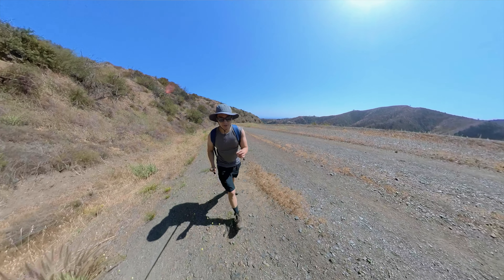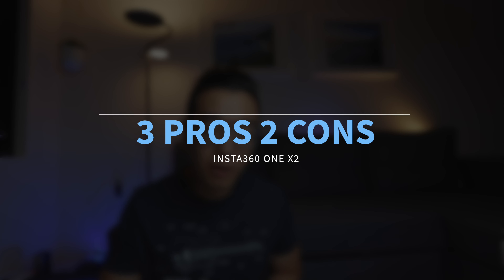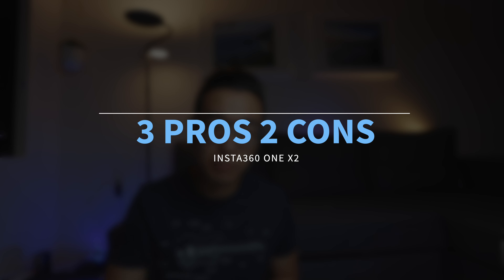Unfortunately, I did a whole review while I was walking, hoping this was a vlogging camera. But to my surprise, the AirPod connectivity didn't really work as expected. So let's talk about the three pros and two cons, starting with the three pros.